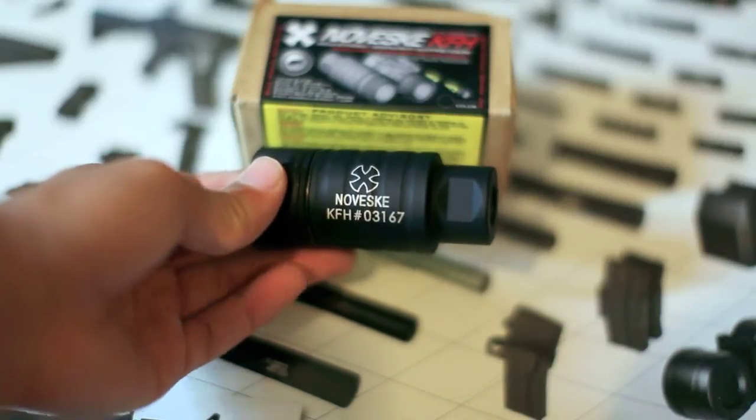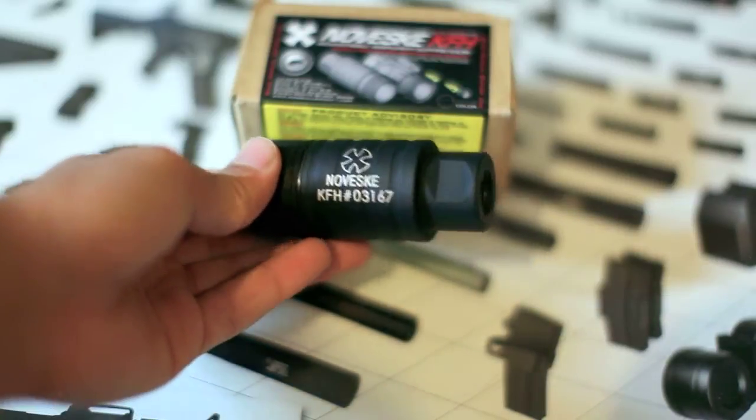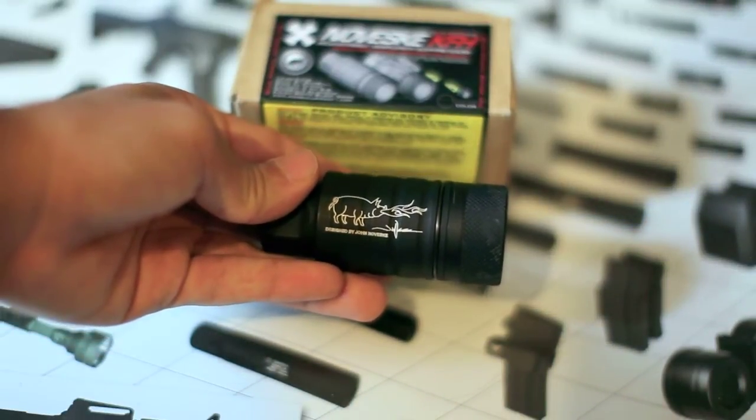Alright guys, inside the box you'll be getting your Noveski. The Noveski comes with an individual serial number, pretty neat. On the other side it comes with a flaming hog symbol. It says designed by John Noveski.